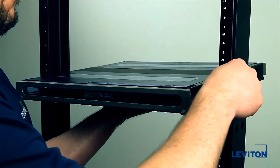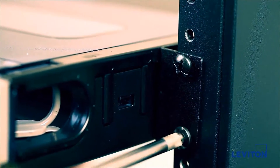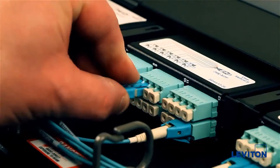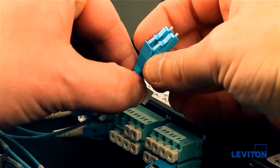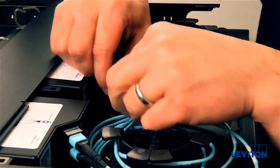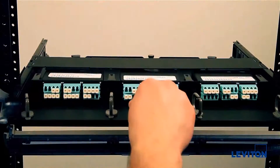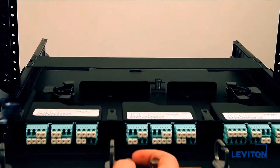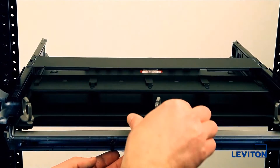To begin, mount your Optex HD enclosure in your rack or cabinet using the four screws provided. If you are retrofitting an Optex Ultra or 1009 enclosure, tag and disconnect all existing fiber optic patch cords and trunk cables. Then, remove the existing Optex standard tray and replace it with the Optex HD retrofit tray.